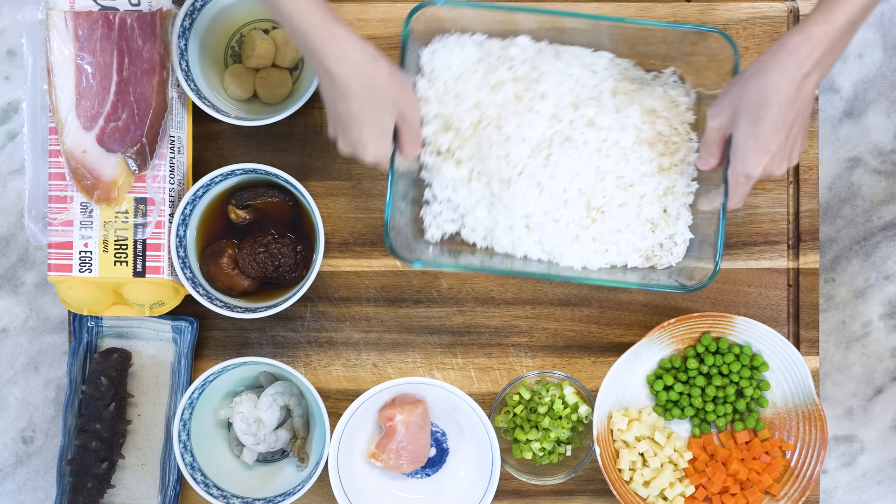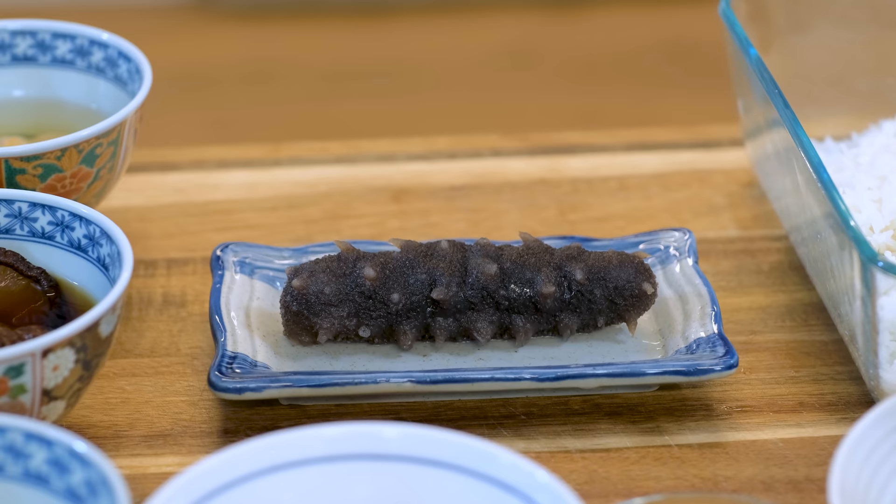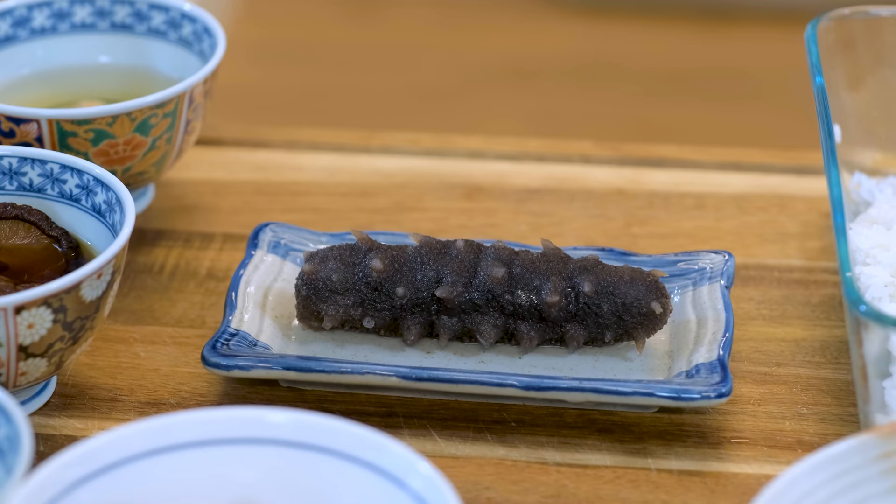Next, we will talk about the sea cucumber, which is the luxury part of this recipe. Depending on the size and the quality, the price can be between $400 to $1,000 per pound. Don't worry, there is an affordable replacement which I will talk about later. Most of you may not have access to buy it — I got it shipped from China. Even if you do, you may not have the time to prepare it. It is an extremely time-consuming process which includes 48 hours of soaking, 1–3 hours of simmering, then another 48 hours of soaking. This is why only time-honored local restaurants would do this.